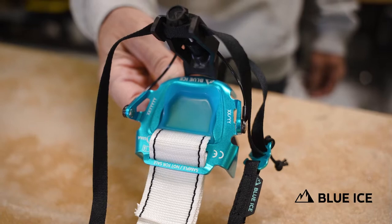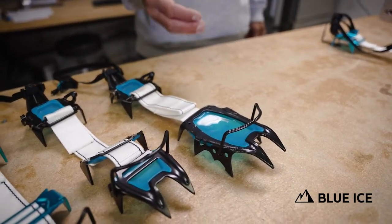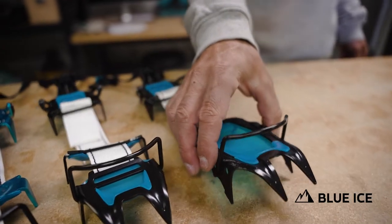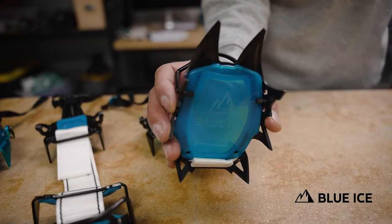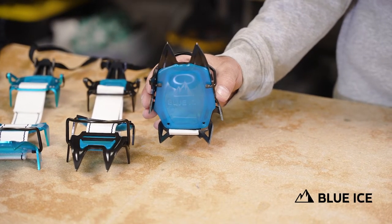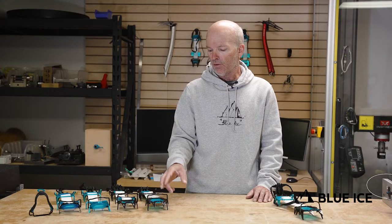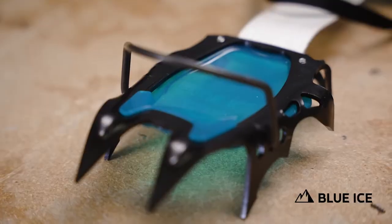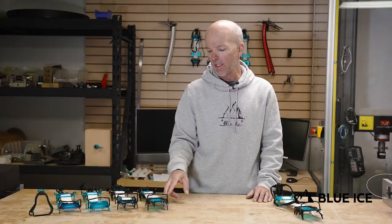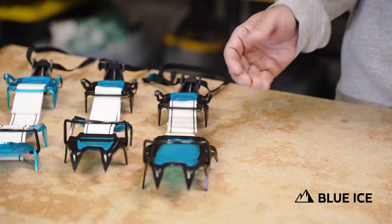You remember for fall 22, we introduced the Harfang Alpine with its longer steel front and asymmetric design for more technical climbing. This has also a compact bale, a new bale design for climbing boots, and it has a two-piece design — steel front, steel back.